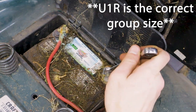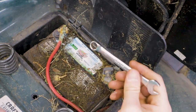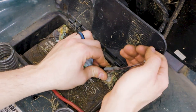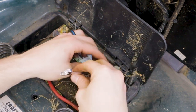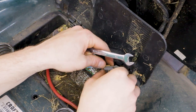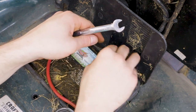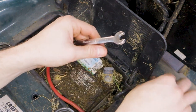We're gonna start by removing the negative battery terminal. In this case I'll be using an 11 millimeter wrench. 11 millimeters isn't terribly common, but it's gonna work just fine. Make sure you retain the nut and bolt for the new battery because the new battery is not going to come with new hardware, and just tuck that battery cable up out of the way.